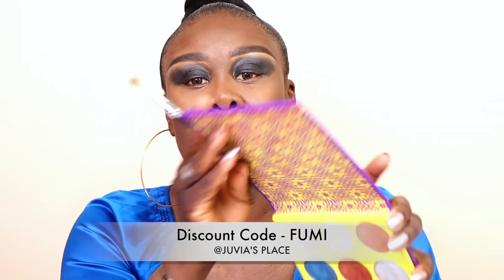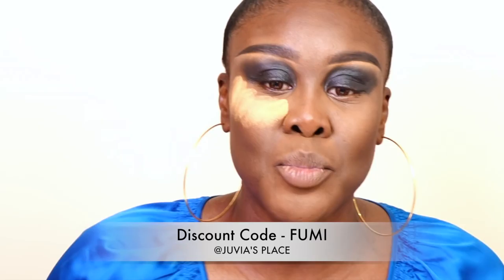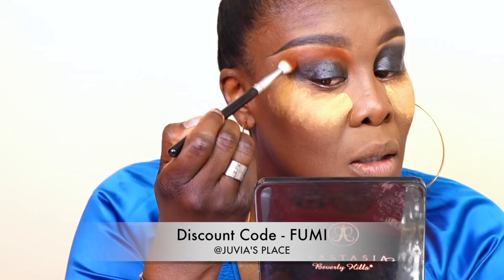Then I'm going to take the Saharan palette and I am going to take this color right here — it's like a sandy brown, fabulous — and I'm just going to put this right on top over there. That's my transition. Let me just take some setting powder and put it underneath my eyes so that I don't mess up my beautiful foundation, and I can take this off later. I'm going to take this and go real high, just punch it in, and blend that out.